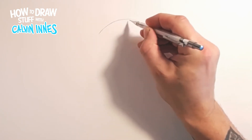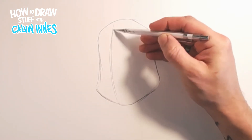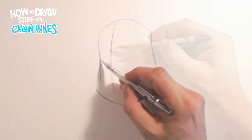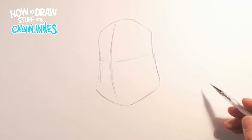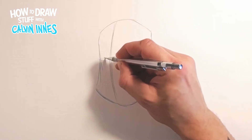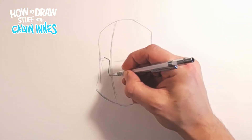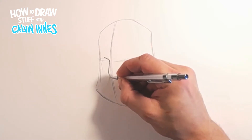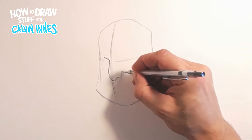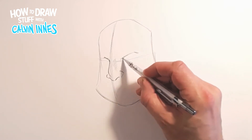We start things off by briefly sketching in our eye line, and that's kind of it as a starting point. From there we're going to block in a little shape above the far eye, then this guy's nose. Now we need to know the eyebrow coming up here somewhere - this guy's going to be scowling.